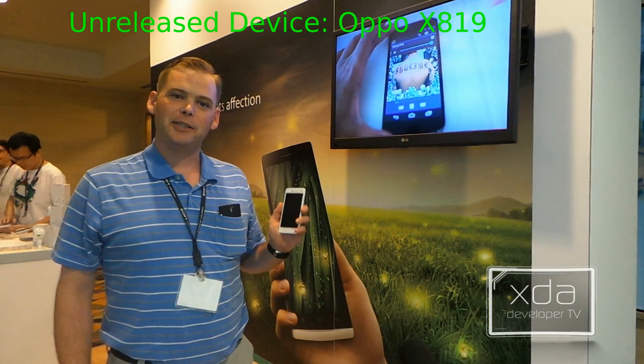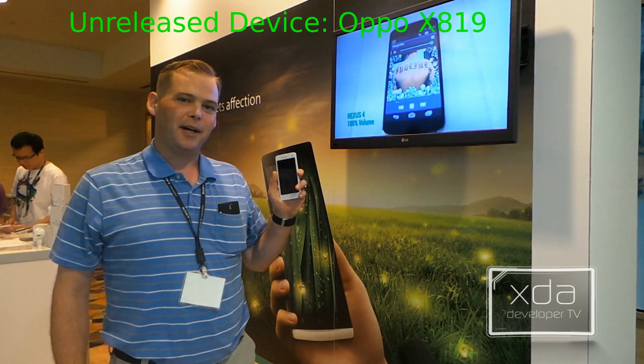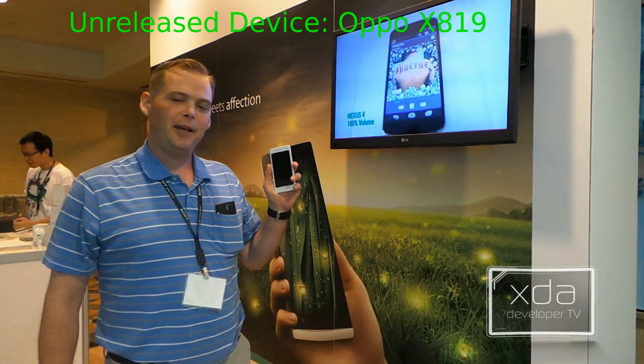Hi there, Adam here. Today we're going to do an XDA unboxing of the OPPO R819.